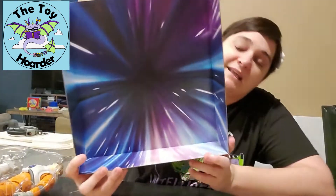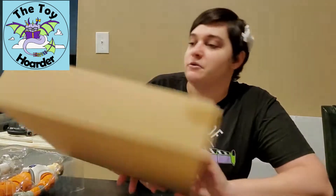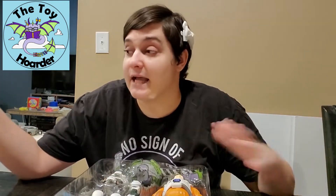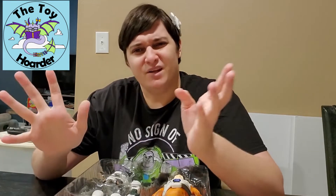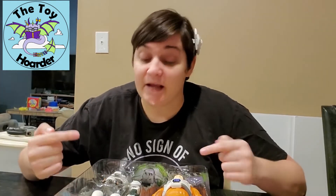I'll show you guys the background — it looks like one of those light-speed blast things, which is a cool background. I'm probably not going to keep it because it doesn't do too much for me, but if you're collectors or planning to put it on display, you may want to. Your kid might also want to play with the toys in it. Anyway, let's get this out — I'll pop them out real quick and show you everything up close.